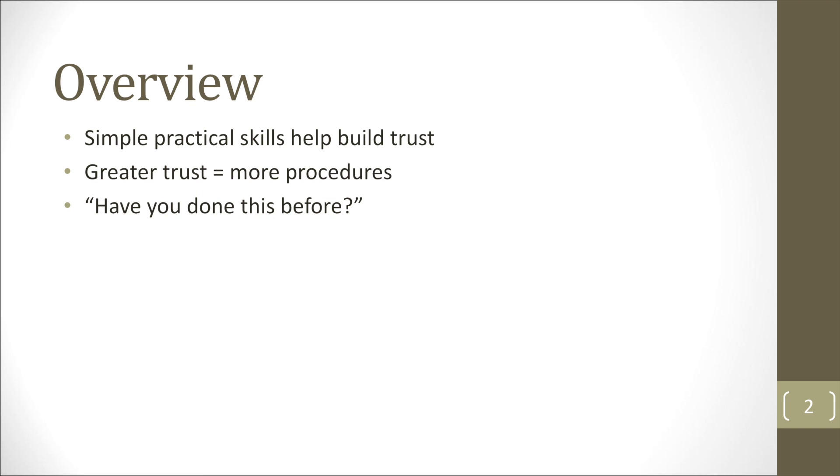These are things that can help you build trust among your peers, your residents, and attendings. When you can do these things well — and you'll be expected to do these well — it will kind of be a test for you to be allowed to do other procedures, whether in the OR or outside of it. It will definitely help build that trust for you.